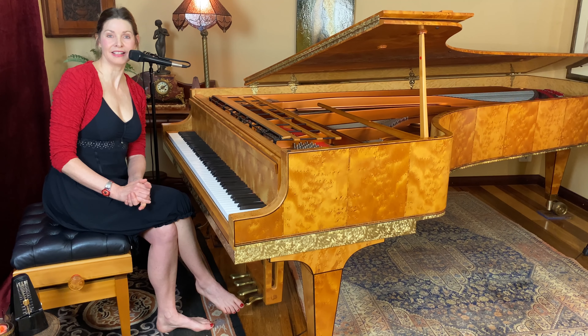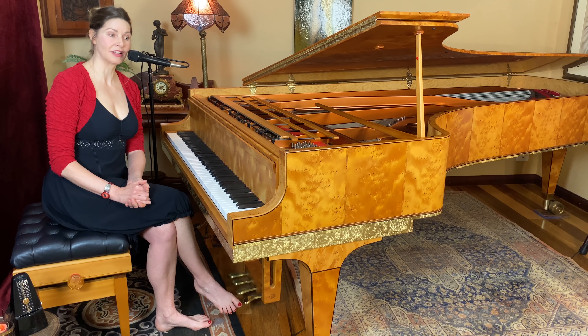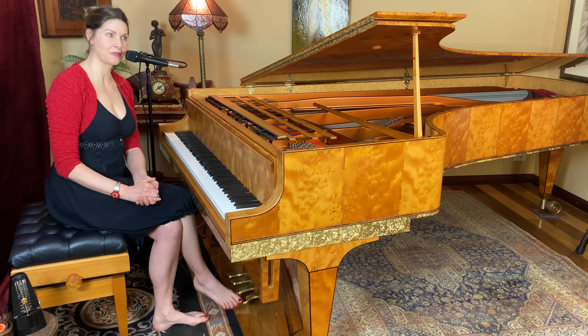Hello to Making Music Magazine. My name is Fiona Joy Hawkins and you can tell from my accent that I'm from Australia.